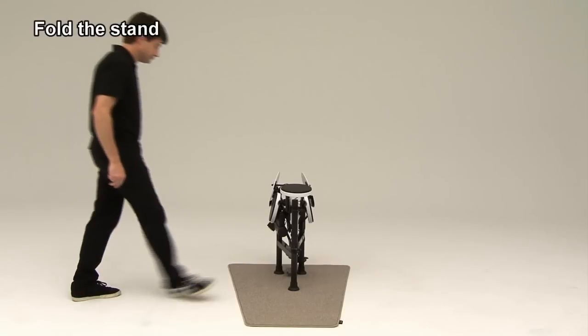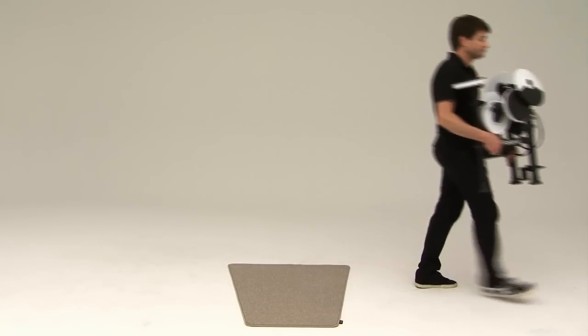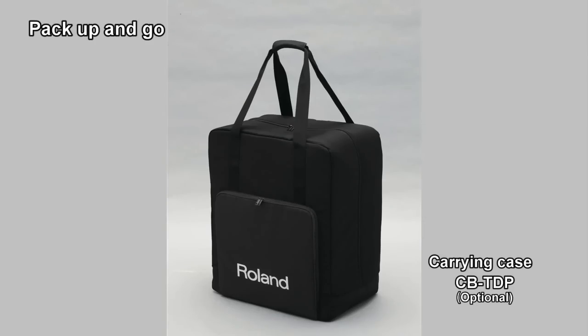Your kit is now folded up and ready for storage. You can easily lift and carry the kit. The optional carrying case CBTDP makes carrying the kit by yourself very convenient.